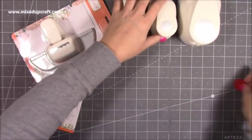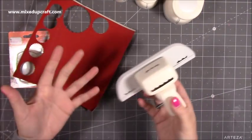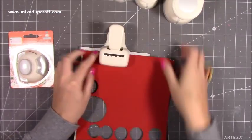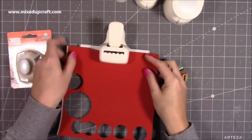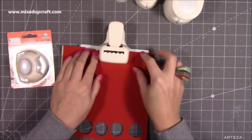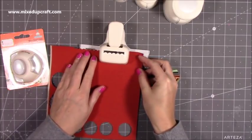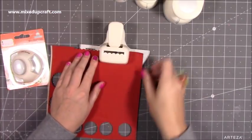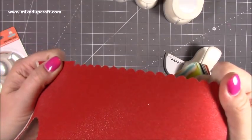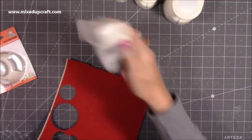Then I got this border punch — the scallop border punch. These border punches are great for giving your cards a nice decorative edge, or the top of a gift bag. You just sit it in anywhere, punch, and you get that lovely detail, then move it along. These little markers are what you line it up with — make sure it lies flush and keep working your way along. It's got a really nice crisp cut. All your mess catches in the back and you just throw that in the bin.